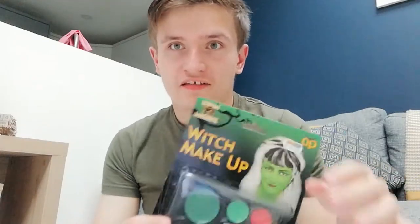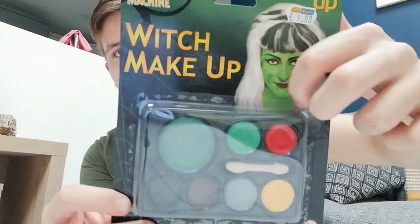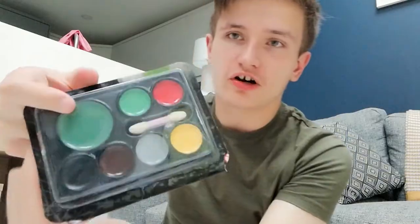Here's the witch makeup set now. I'm going to try and resemble this green face person. I'm going to open this thing up right now and get all the witch makeup stuff on. This thing literally costs about a pound for all this, so hopefully it works — but I don't think it will work that great because it's only one pound.